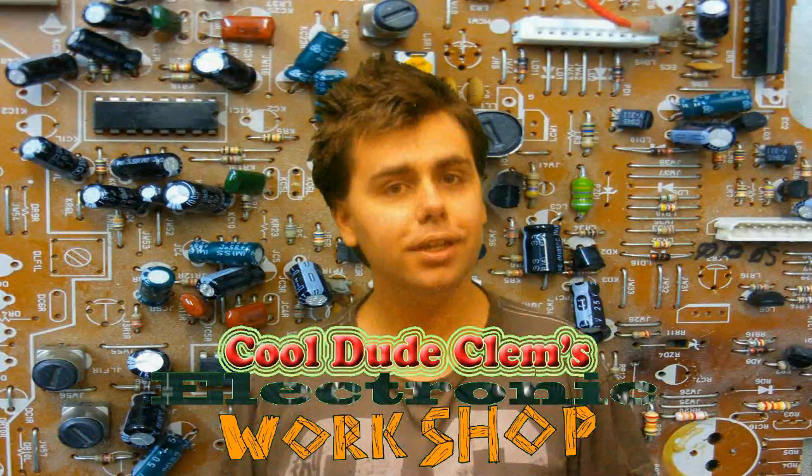Welcome to Cool Dude Clem's Electronic Workshop, with me, your host, Cool Dude Clem. My electronic parts have arrived, and I'm going to do some more high voltage experiments.